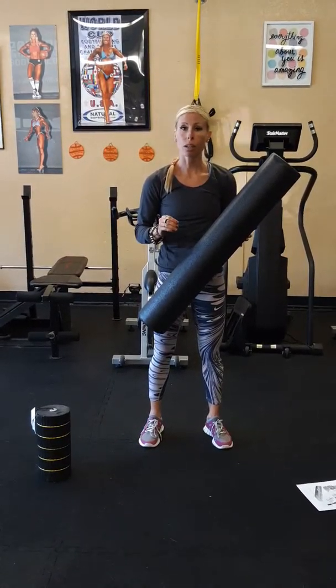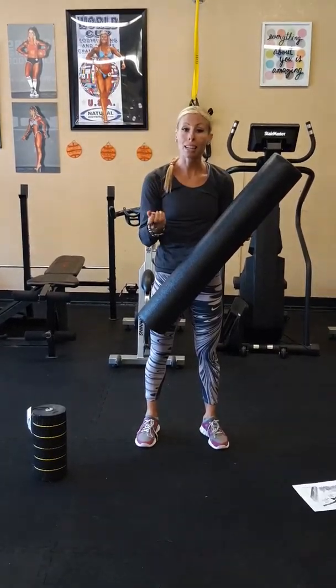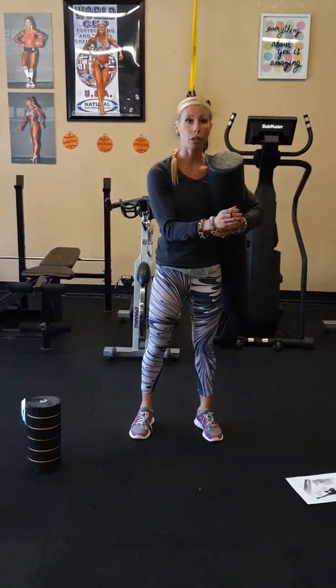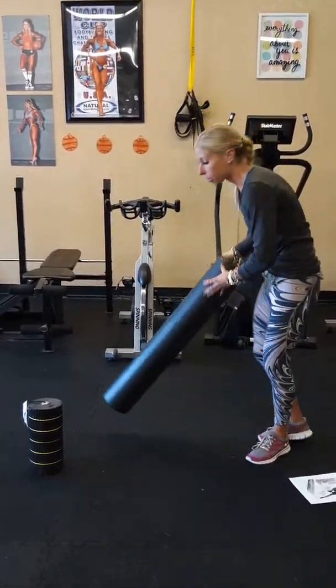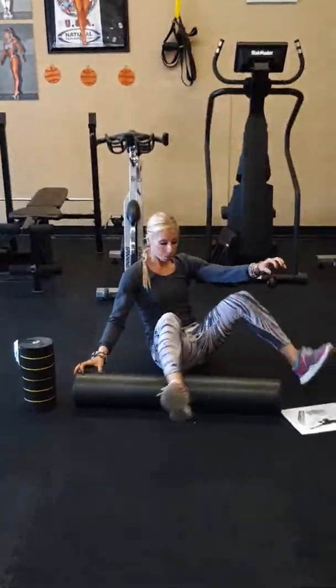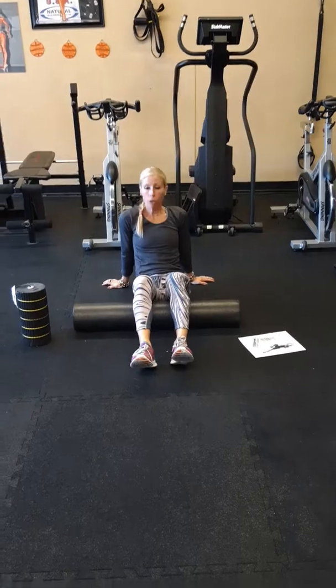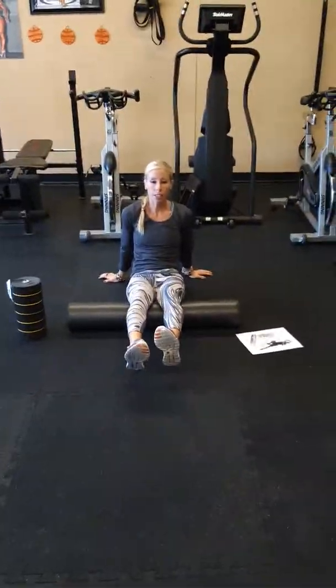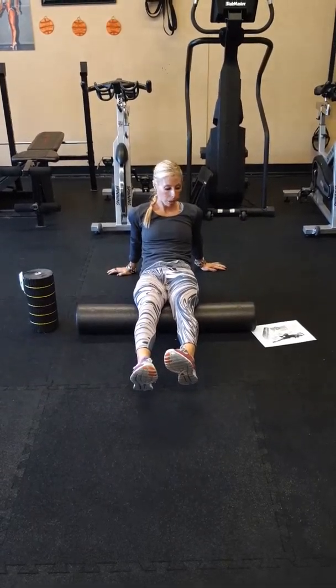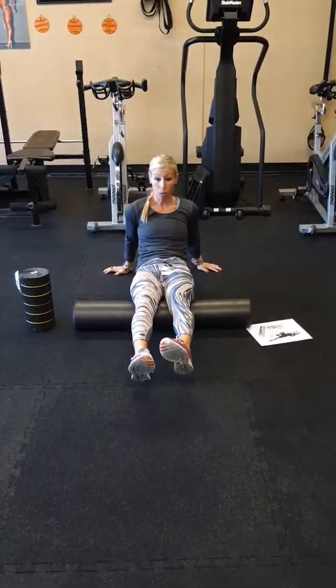I would not use SMR with a client who has any wrist issues - if they've mentioned a past injury like carpal tunnel or arthritis. So you want to take the client onto the floor. Today we're going to learn about the hamstring. You're going to roll on the targeted area for 30 seconds to one minute. I'm right on the hamstrings, and you can see how the wrists are engaged here.